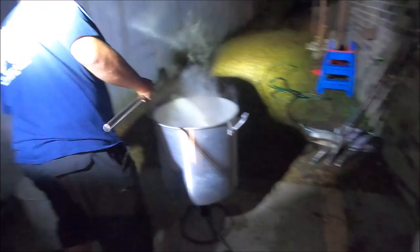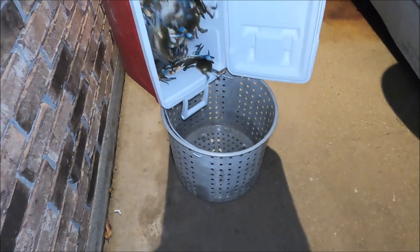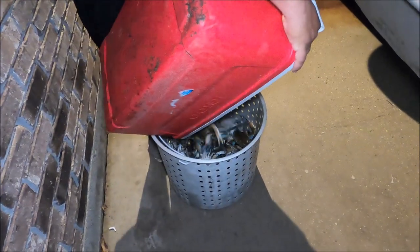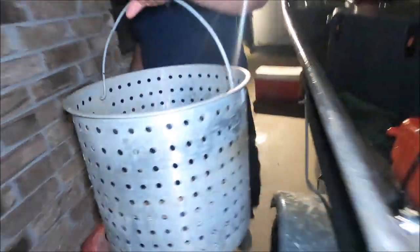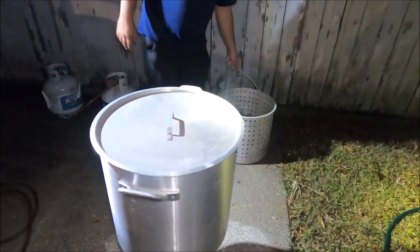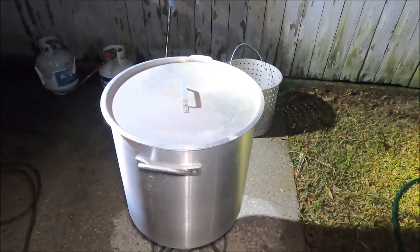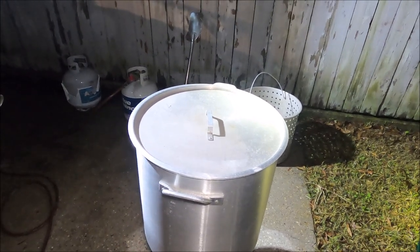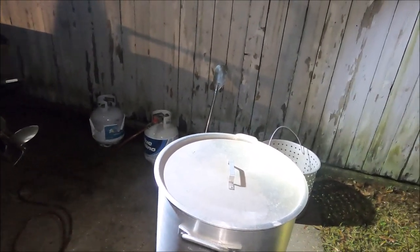So right now he fired it back up — he pulled out all the vegetables, put them on a tray and those are in the back where we're going to eat. He's going to boil the water again, add more seasoning, and then put the crabs in. It shouldn't take long to boil because it's already pretty hot. The crabs themselves will boil for about 12 minutes, then cut it off and let them soak for about 15 minutes.